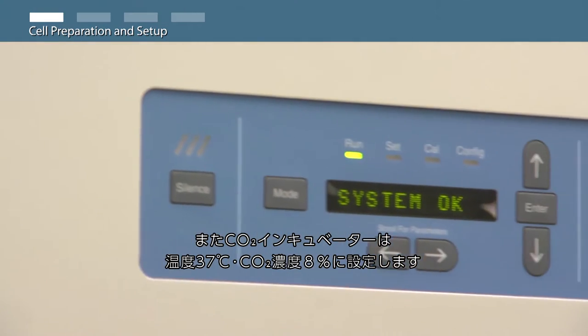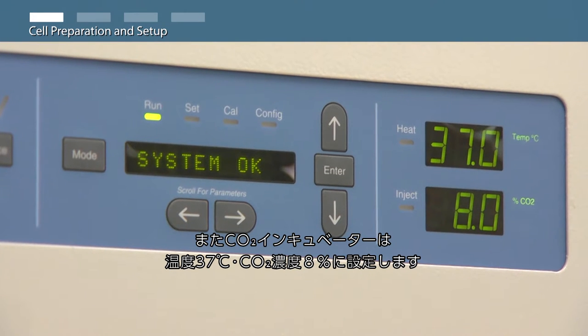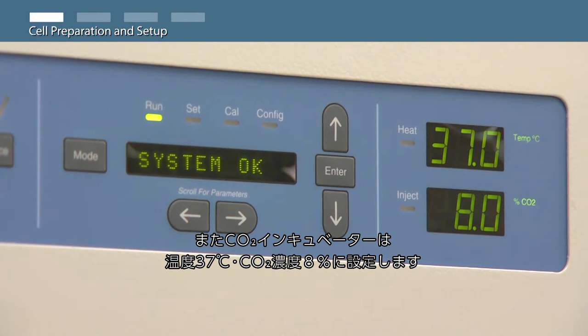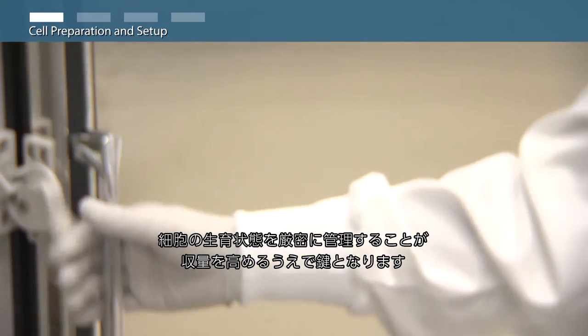Cell culture incubators should be set at 37 degrees Celsius with a humidified atmosphere of 8% carbon dioxide. For routine cell culture maintenance, cell health is critical to maximal performance.